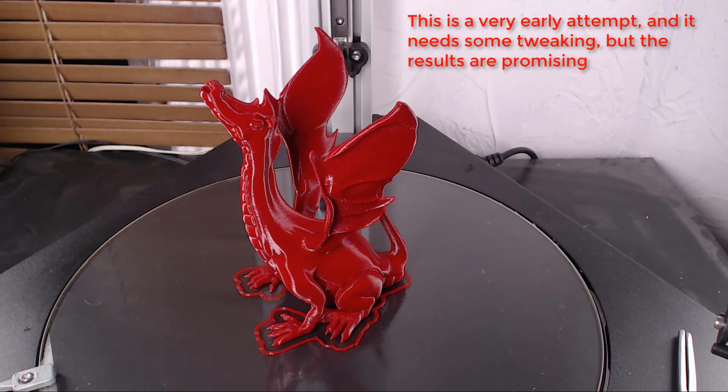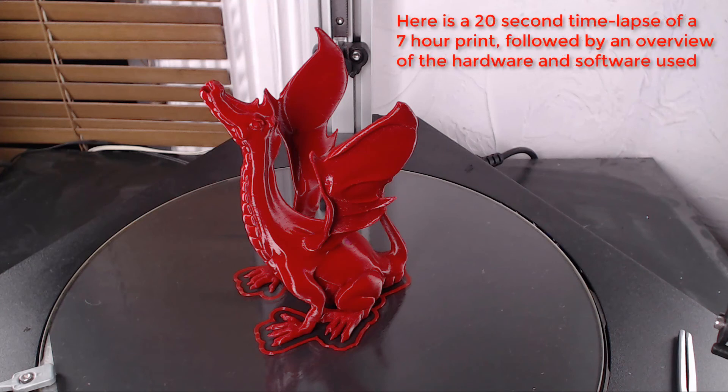This is a very early attempt and it needs some tweaking, but the results are promising. Here is a 20-second time-lapse of a 7-hour print, followed by an overview of the hardware and software used.